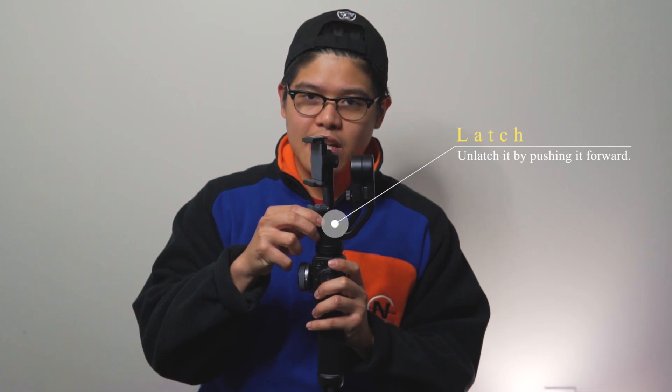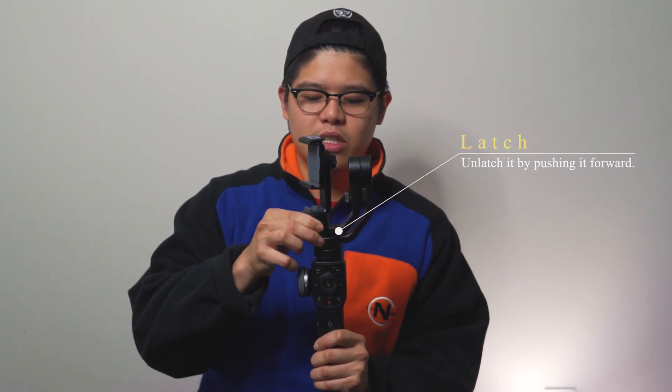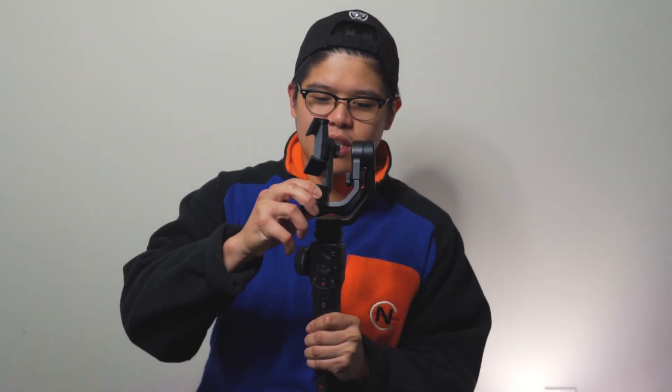The very first step in balancing your smartphone with the gimbal is to actually unlatch it. This is the latch — you want to unlatch it by pushing it forward like that. This is what is facing the camera right now. There's a particular button you can press, and then you push the latch this way. If I hold the leveling arm here, this is how it would look.